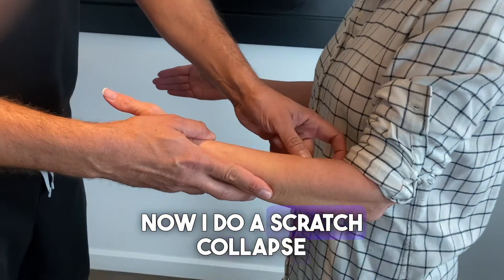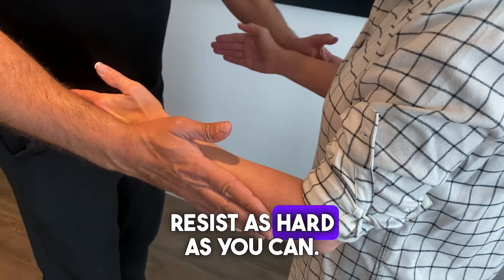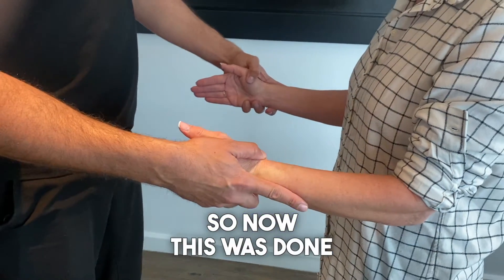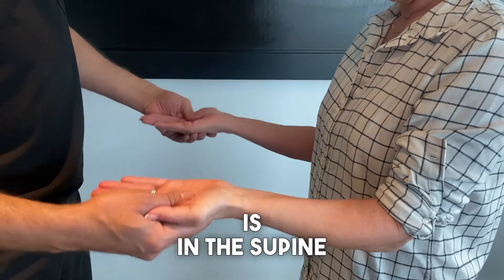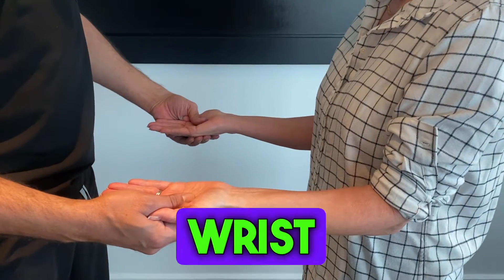Now I do a scratch collapse test on the left side, which is symptomatic. Resist as hard as you can — and she has zero power. This was done in a neutral position of the wrist.